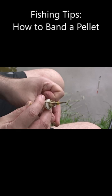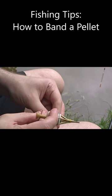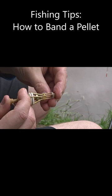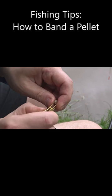What the pellet bander does is you push it in and expand it, and that allows you to get the pellet in. So I'm going to put it through here, open up the band, and then just put the pellet in. Then release the mechanism and pull it there — and there you have the pellet on the band.